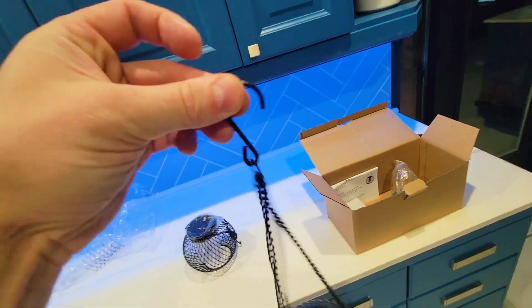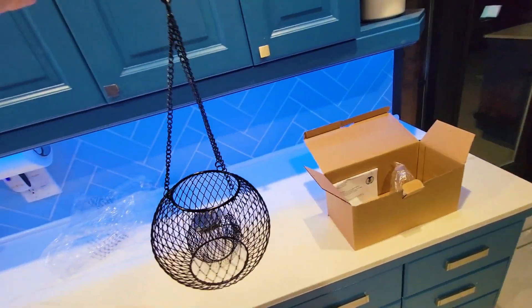I like the fact that there's a little hook. You can just run a line and then hang these all around your backyard.